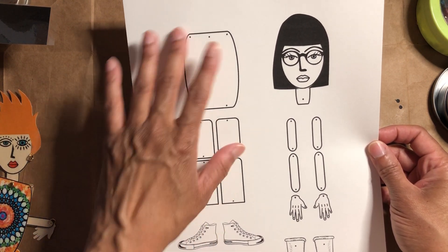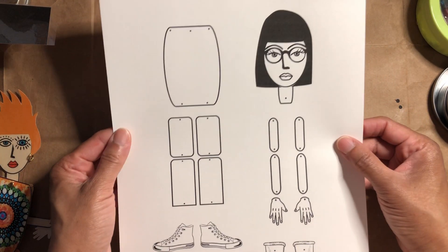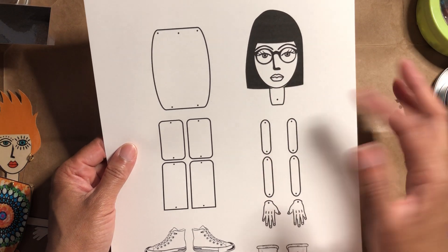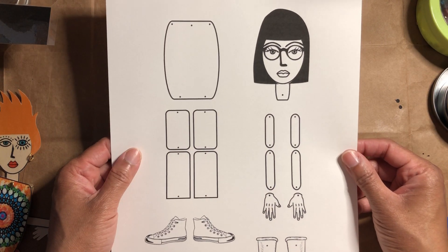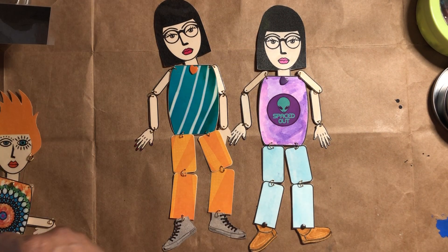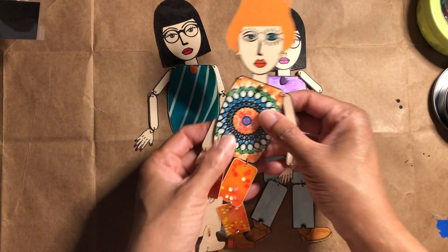Another idea — you can also just get markers, crayons, whatever you want and just color everything in. Color in the shoes or whatever you'd like. You can add whatever you'd like to the face — rosy cheeks or something like that. These are just some ideas for you to personalize it.